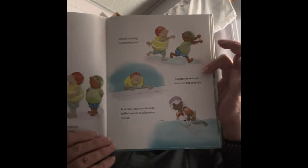Your swim teacher will begin by teaching you some important safety information, like no running around the pool, and stay on the wall when it's not your turn, and don't use your favorite stuffed animal as a flotation device. See, there's the teacher. Those are the rules. Now, one, two, three, jump!